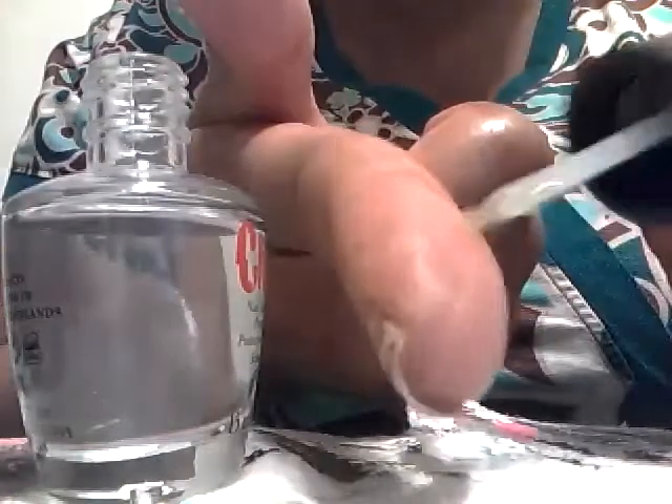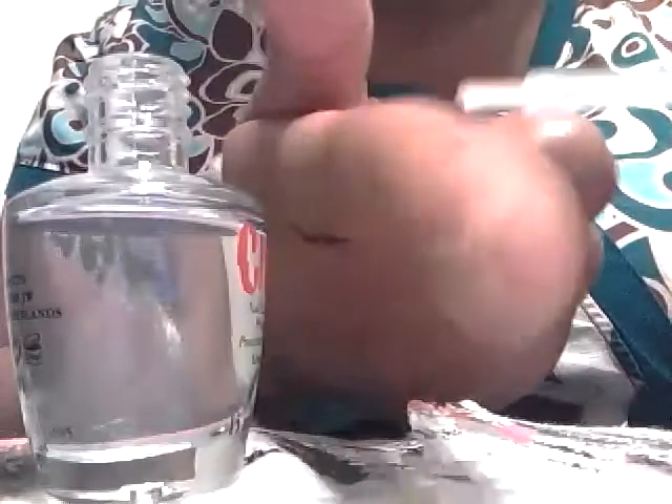As you can see, it has a watery consistency, and it has a funny brush — not like your typical nail polish brush — it's very short.